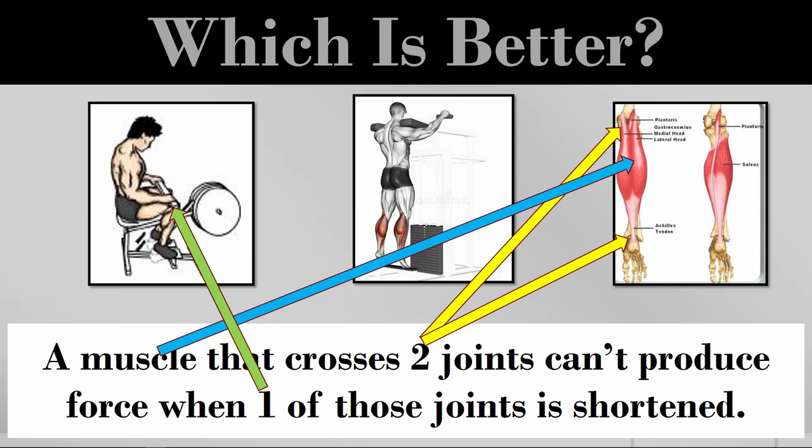That's not bad — it's actually useful. If you need calf work but your knee gets irritated during standing calf raises, putting yourself in a seated position isolates the soleus and removes gastroc stress. If the pain goes away, you know exactly what's going on. On the other hand, a standing calf raise gets activity from both the soleus and gastroc. It's never right or wrong — understand what's happening and deploy appropriately.